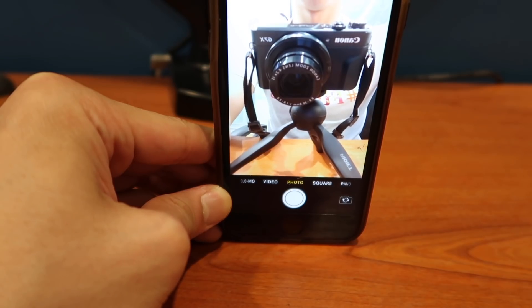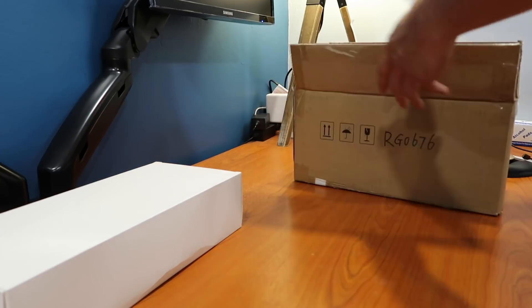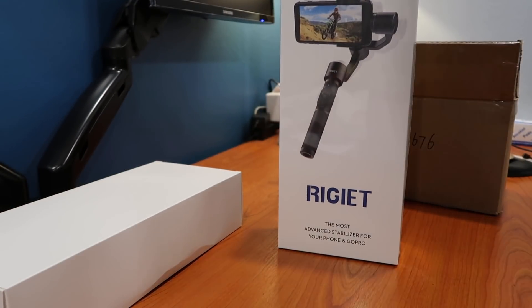I just realized that I don't have a tripod so I'm gonna use the one that I just received. And this is the Rigiette Gimbal — let's unbox it.